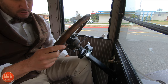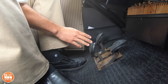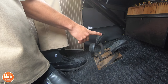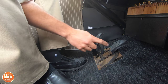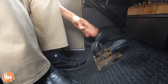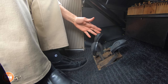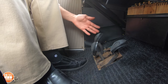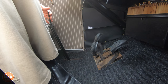First of all, the pedals. You've got three pedals here and none of them function as a modern car's pedals would. The first one is called the clutch — it's not really a clutch, it's more like a gear shift. The second one is reverse and the third is your brake. The clutch pedal: when it's all the way forward you're in low gear, and when it's all the way back you're in high gear. You only have those two speeds — low and high.